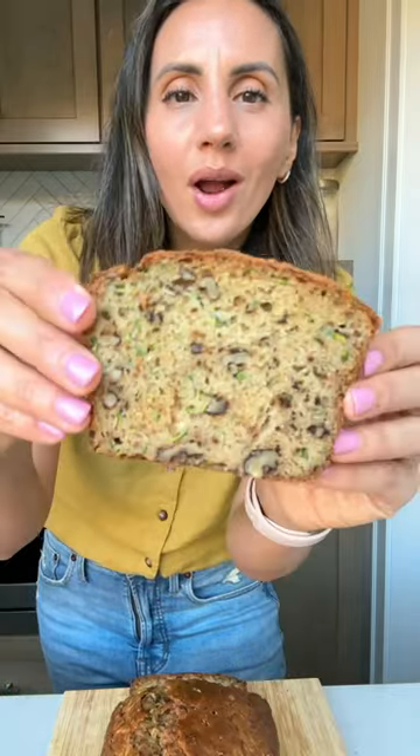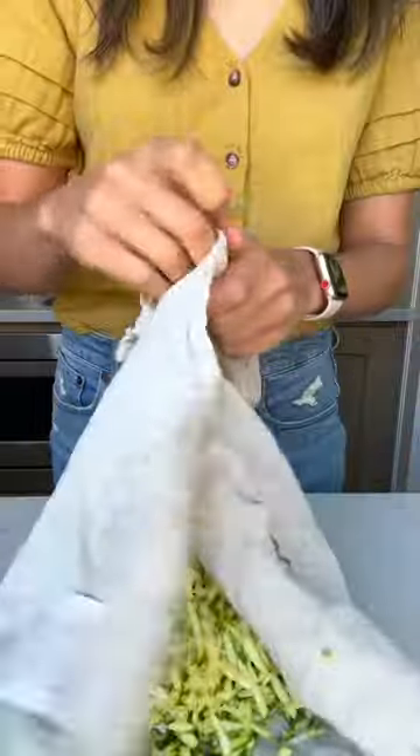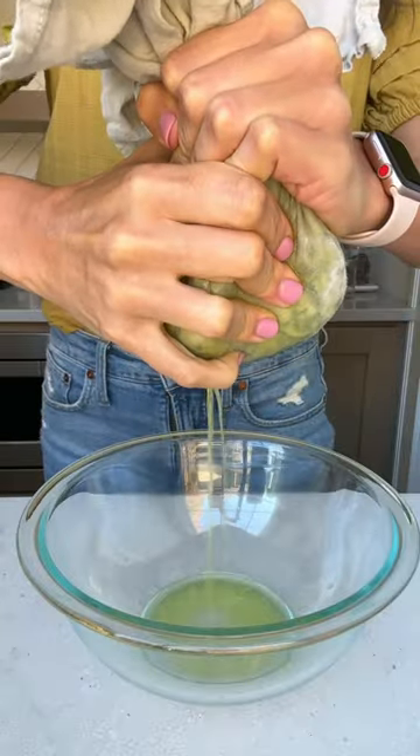If you have a lot of zucchini, try this zucchini bread. Start by grating some zucchini and squeeze out as much water as you can. You'll get about half a cup of liquid.